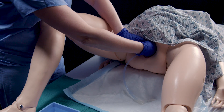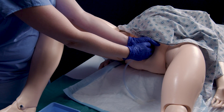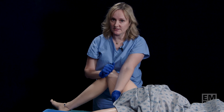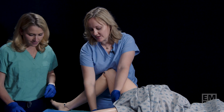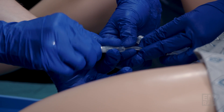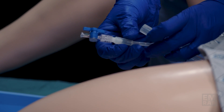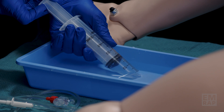At that point, I'm going to hold the Bakri balloon in place with my hand. I'm going to request some assistance and instruct my assistant to attach the stopcock to the end of the device. There are two ways to fill a Bakri balloon — this is the manual way. I'm going to have my assistant draw up 50 milliliters of sterile saline or sterile water.